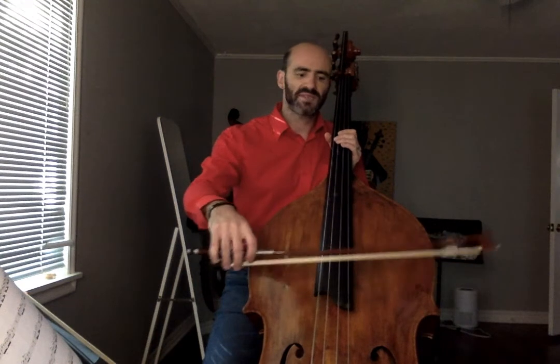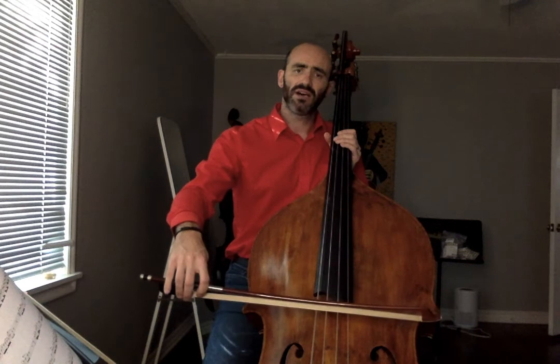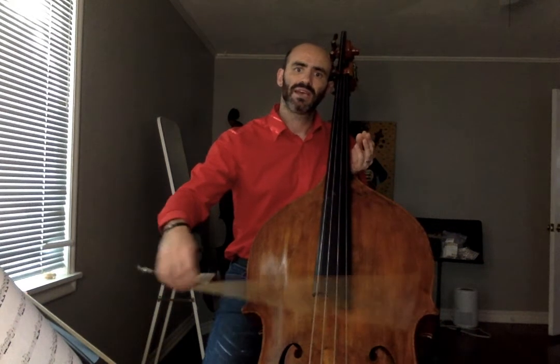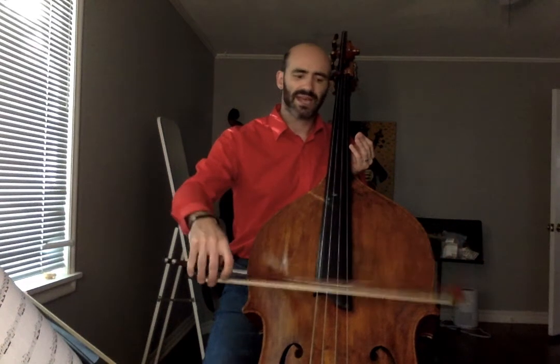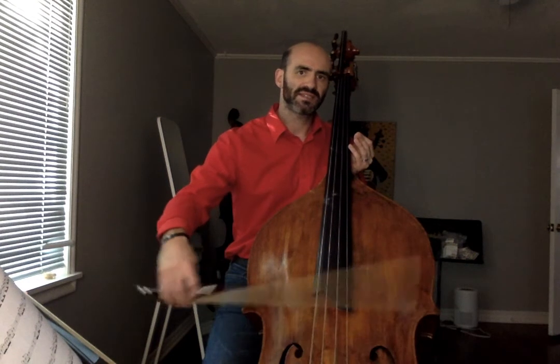We're looking for something very sprung. I like to play a little bit at the edge, upper middle of the bow. And we just hold on with just enough contact with the frog, with our hand, to allow for the spring to continue to go.